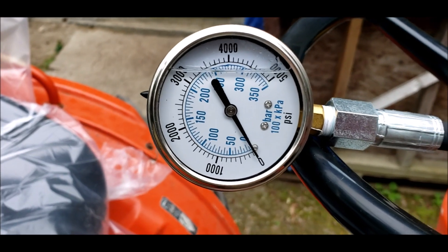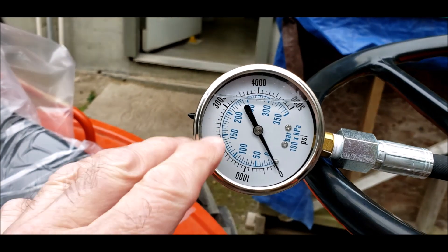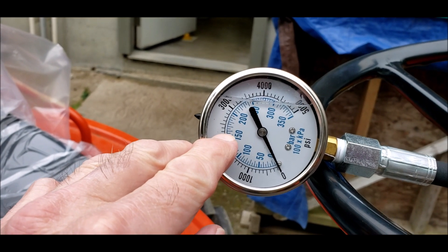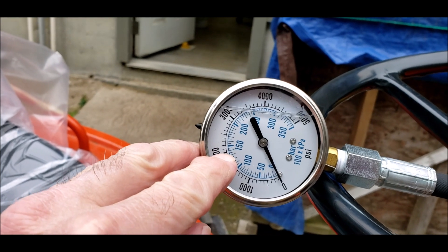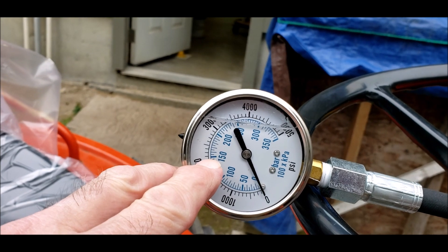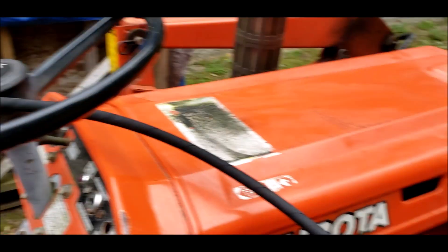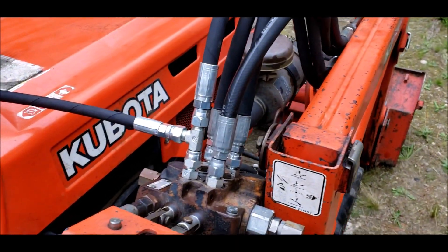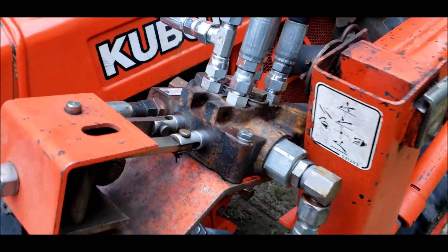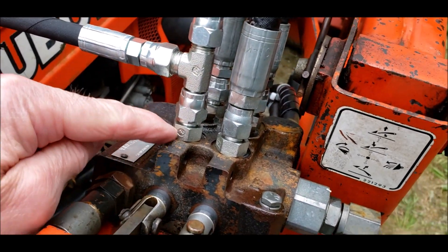Looking at the pressure, it looks like it was around 2000 and a mark. I haven't looked at the scale closely yet — I guess that's 25. It actually reads 2100 for the relief valve. I don't know if that's where it's supposed to be — I couldn't find any information on the correct setting. But at least I've got all the leaks fixed.